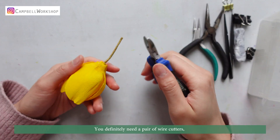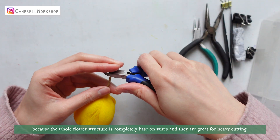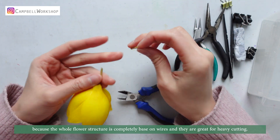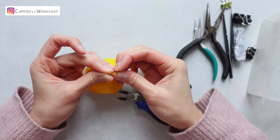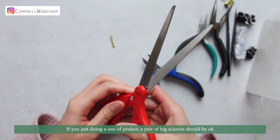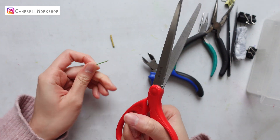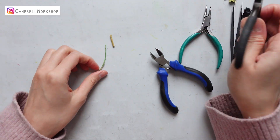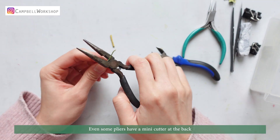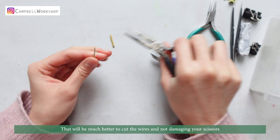You definitely need a pair of wire cutters, because the whole flower structure is completely based on wires and they are great for heavy cutting. If you're doing one-off projects, you can use a pair of big scissors, or even some pliers have a mini cutter at the back. They will be much better to cut the wires and not damage your scissors.